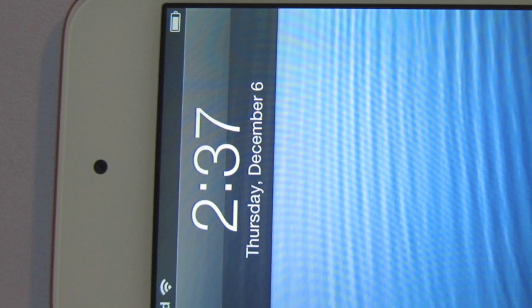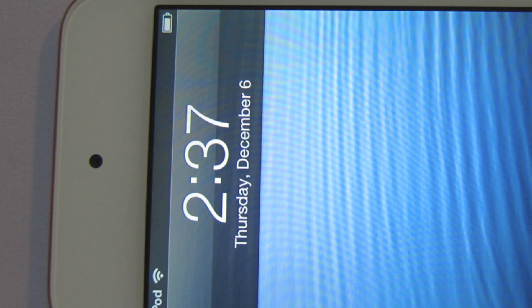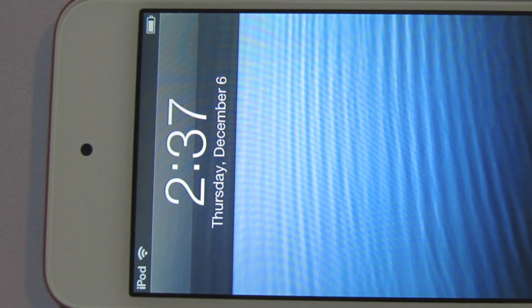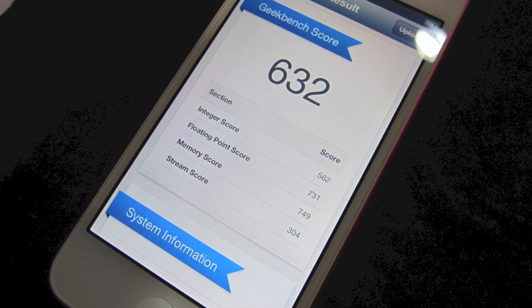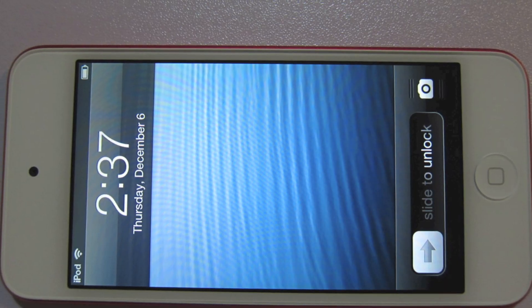The front-facing camera is really good for FaceTime. I used it to call my friend and it rocks — it's better than Skype. The quality of FaceTime is really good. The benchmark score is 632, which is just average compared to the iPhone 5 at a thousand and above.